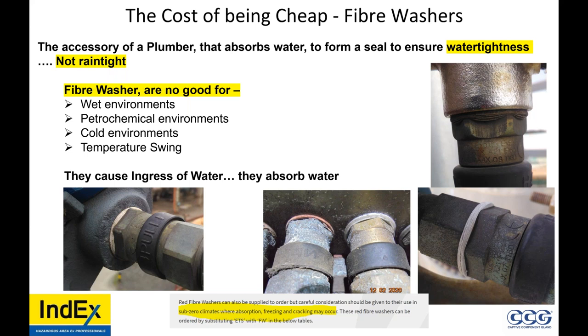The cost of being cheap: fiber washers. By the way, fiber washers are an accessory that plumbers use — they absorb water to form a seal to ensure water tightness on a water line. They're not for rain tightness. Fiber washers are no good for wet environments, petrochemical environments, or cold environments with big temperature swings. See here — it's breaking apart. Also, it's not UV rated, so it's not for use outdoors. Why is it still used? Misconceptions within the industry.